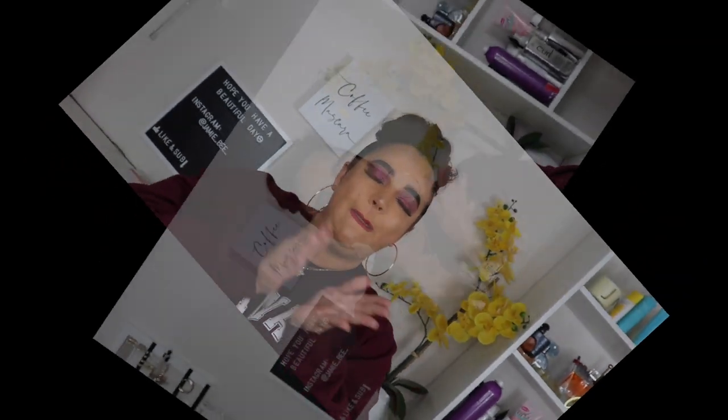That is it guys for this recreation Monday! I hope you guys enjoyed it. Let me know down below what you think of this look, what you think of this palette. Do you guys have the purple haze palette? Is it something you'd think about getting? How do you feel about the color purple? Let me know all of the good things down below. If you did like this video, make sure you give it a big thumbs up and subscribe to my channel. I do six videos every single week and you do not want to miss out. I will see you guys on the next one. Bye!